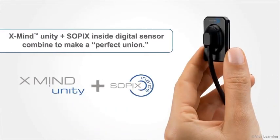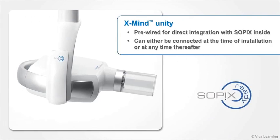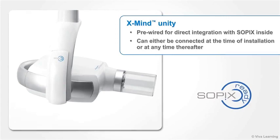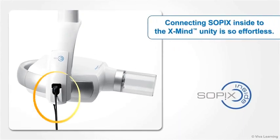You might say that X-Mind Unity and the Sopix Inside Digital Sensor combine to make a perfect union. X-Mind Unity is pre-wired for direct integration with Sopix Inside, which can either be connected at the time of installation or at any time thereafter. Thanks to this pre-wiring, connecting Sopix Inside to the X-Mind Unity is so effortless that you'll be able to do it without any technical assistance at all.